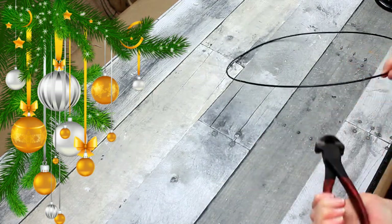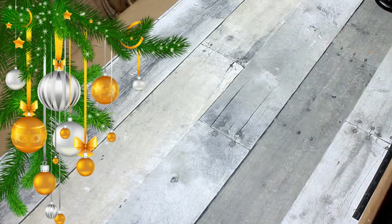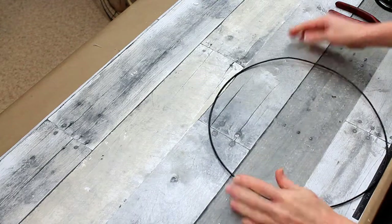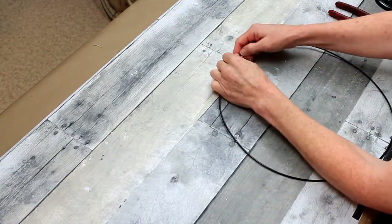Such a simple look, but it's going to be a really pretty wreath. Plus, with it being flat like this, it would be very easy to store. So if you have a small place, this might be ideal for you — maybe an apartment or a dorm.